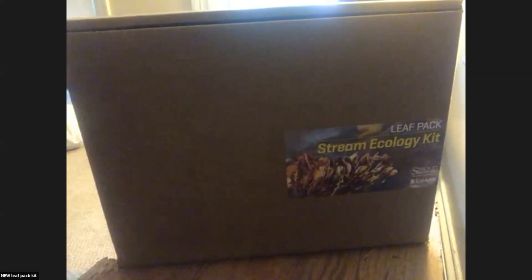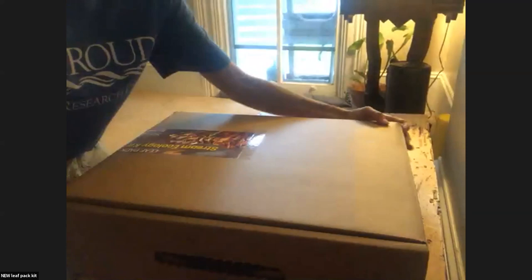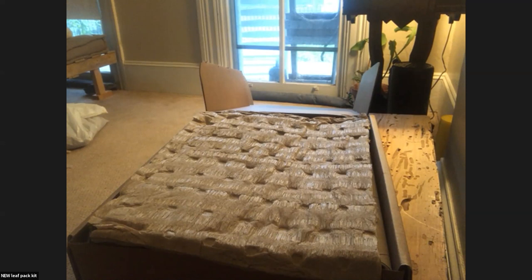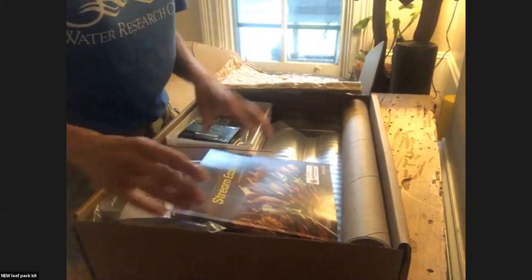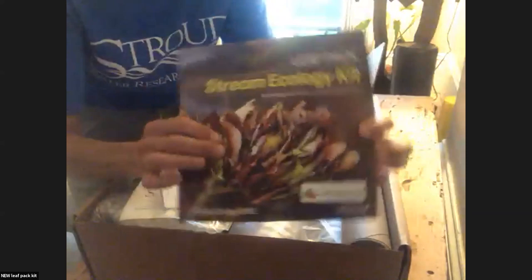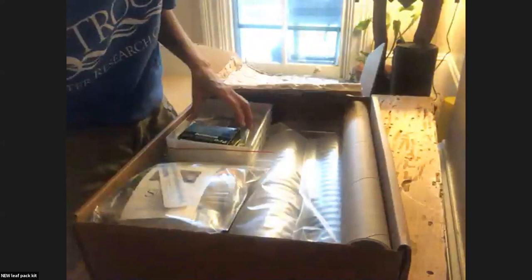All right — can you all hear me? Great. So we're now in my living room. It comes in the same box but has some new components, which are pretty awesome. This new manual is pretty thick, but you can also find it online and download it. It's got full illustrations, all the data sheets, example data sheets — everything's still great, but we've made some edits and added some things.